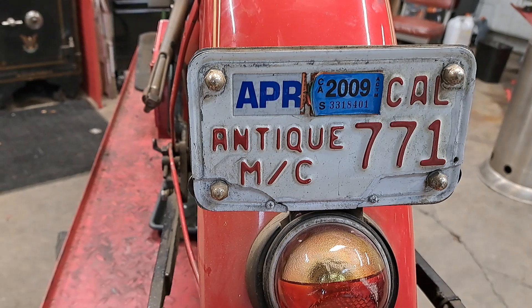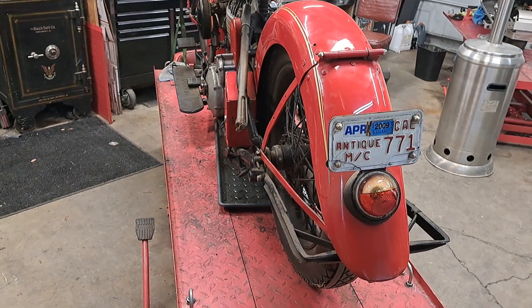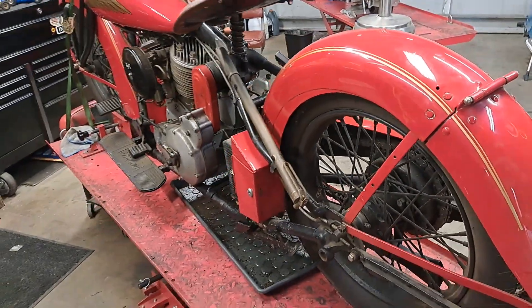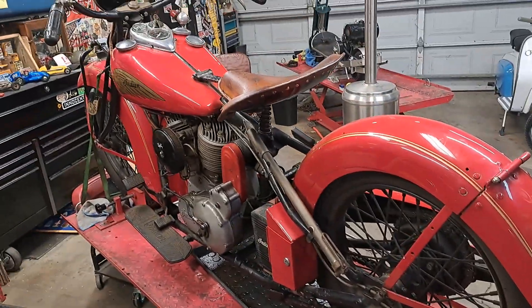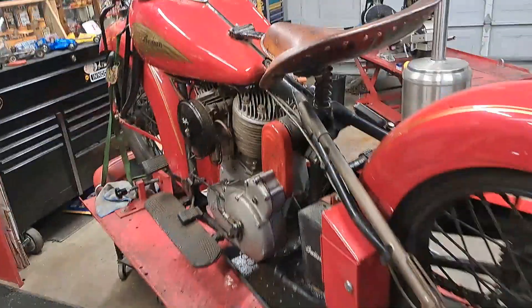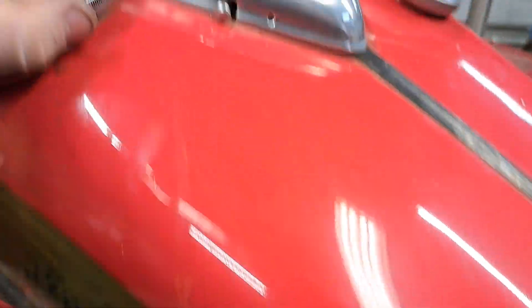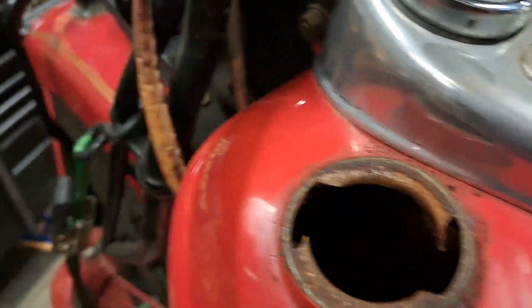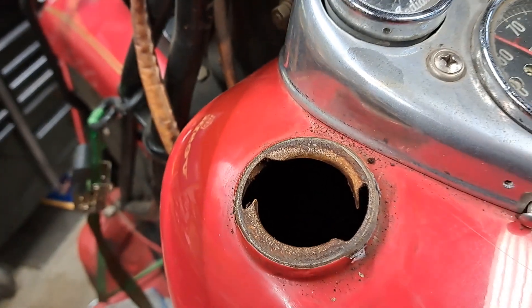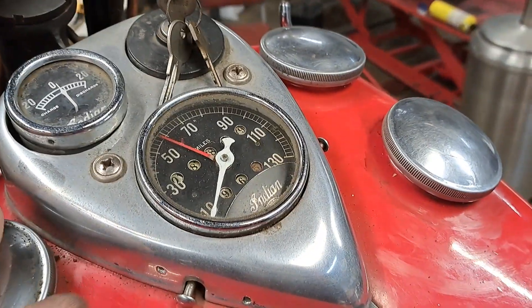It was last registered in 2009 but actually last ridden in 2005, so I've got a little bit of work ahead of me on it. The left tank has been lined and the liner has failed miserably, which has caused some rust issues in the tank, so that's gonna be a fun little project.